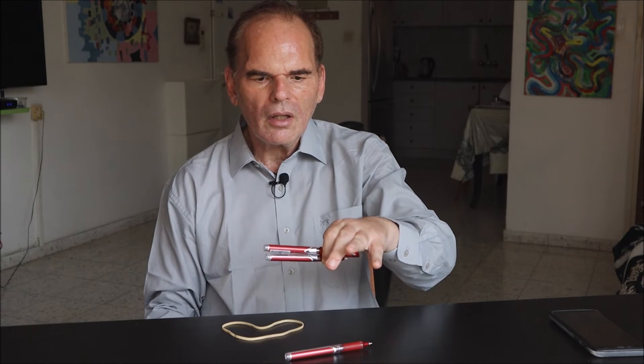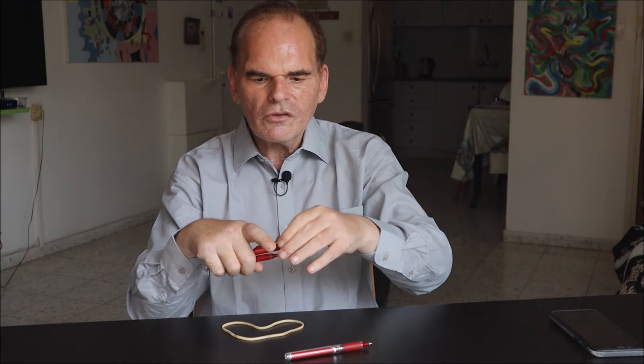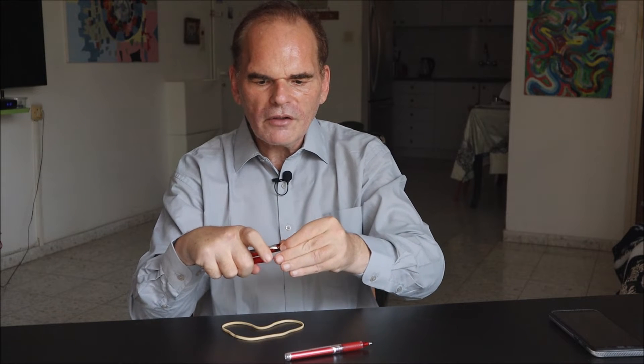And now I will assemble this device. I take two pens and clamp them into the fist of my right hand, and stick out my index finger.